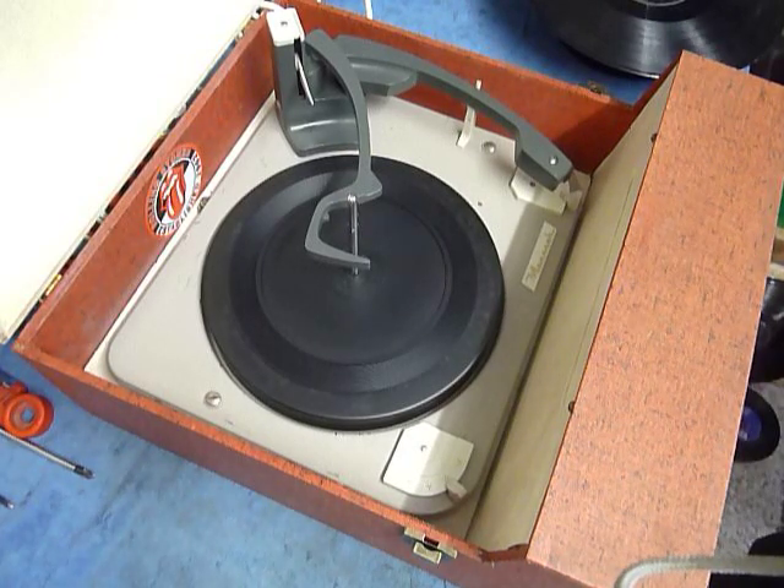This is a demonstration video of the Westminster Record Player. I'm just going to demonstrate it so you'll be familiar with it when you receive it.